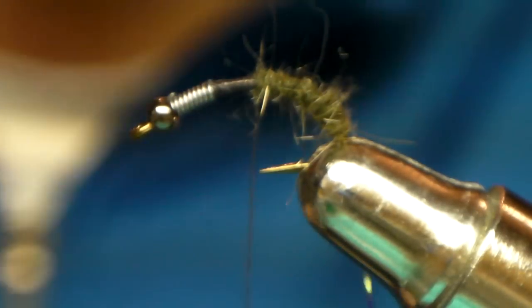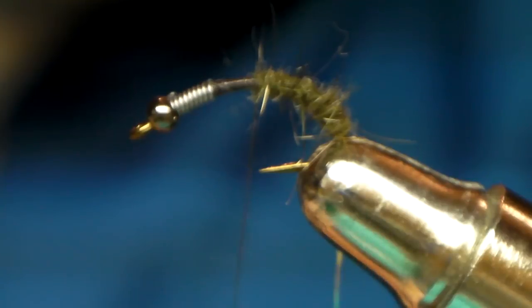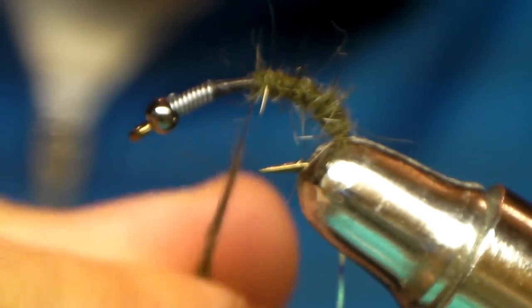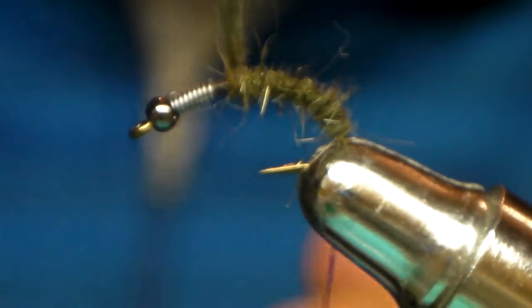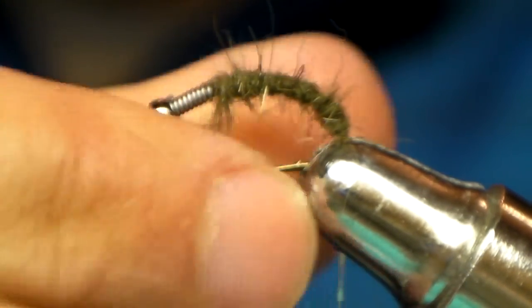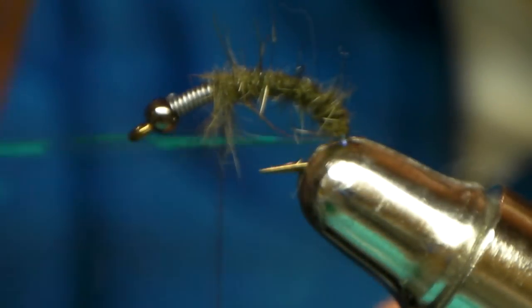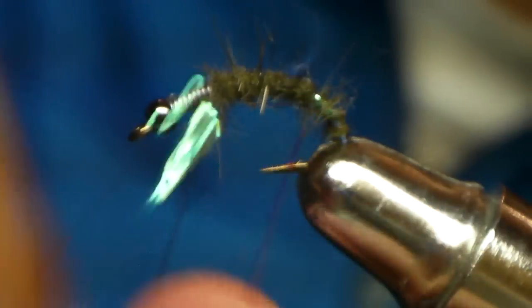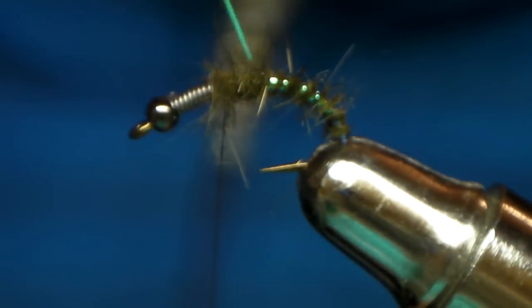You can tie this in smaller patterns, which I do — those work a lot on the smaller rivers, but I've caught fish on this big one too. Start to beef it up a bit as you get higher. Take the tinsel — kind of wherever it'll go, it really doesn't matter. It just gives it a bit of a rib and a trigger.